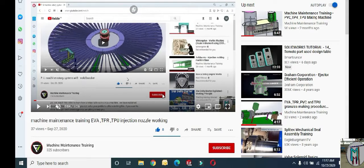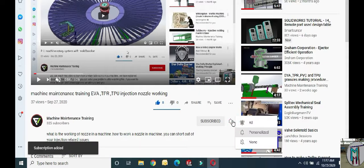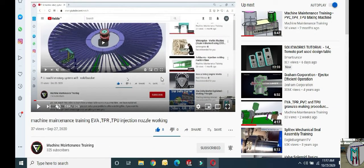Hello friends, if you want to get new videos about technology and machine maintenance training, please open our channel on YouTube. Come to subscribe and push the subscribe button and bell icon. Once you have subscribed, when we upload a new video you will get a notification and can watch easily. Thank you.